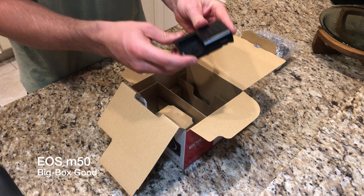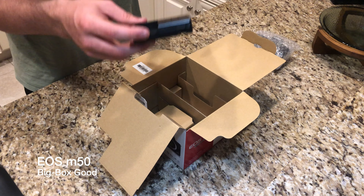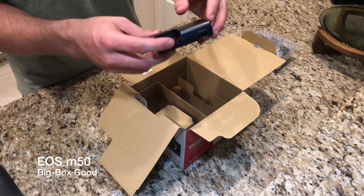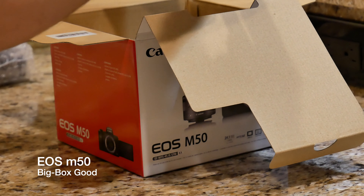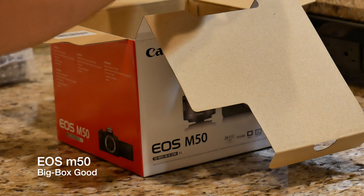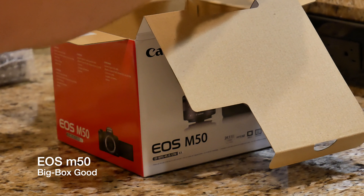When you get the Canon EOS M50, you are going to get the wall charger — which, as you know, the Sony A7 III does not come with. Of course the Sony A7 III is in a class of its own; it is a far superior camera to the EOS M50. But nonetheless, you would think that you would get a wall charger with the A7 III and you do not. Here we have it, folks — a $650 Canon camera that has the ability to shoot 4K, coming with a wall charger.